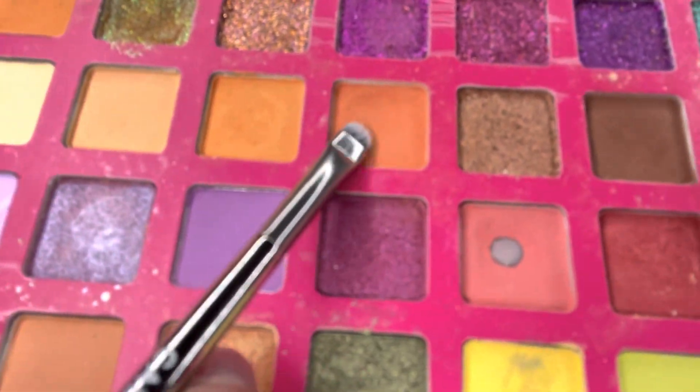Don't judge a book by its cover — we will see the results at the end. Now I will take the light brown shade and blend it. I have blended it, but I know it looks a bit different right now.